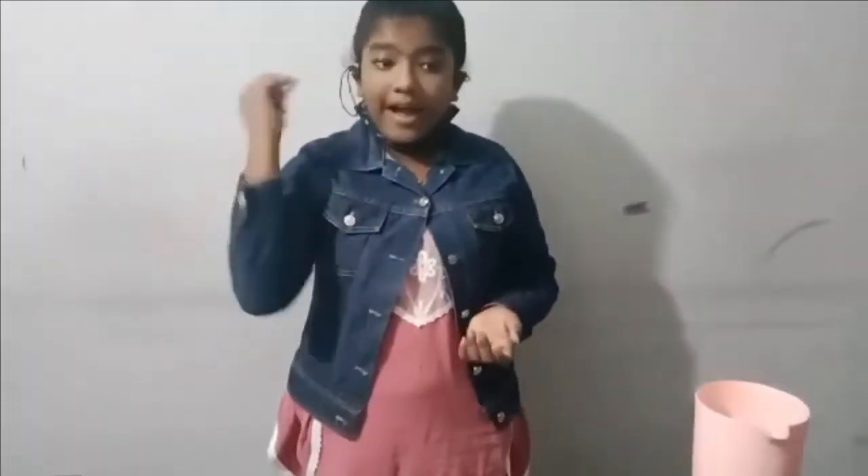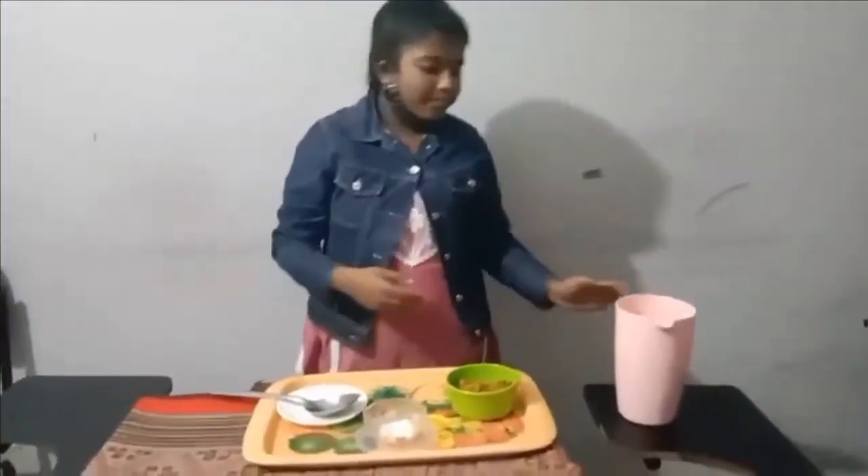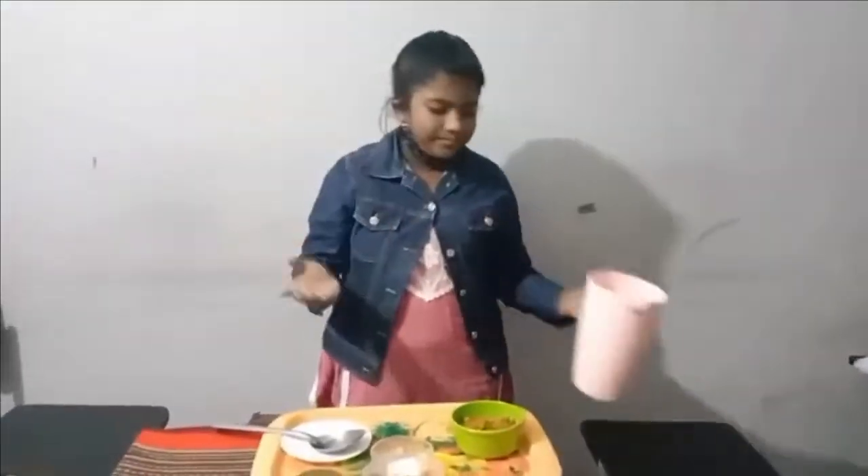Then mix with a spoon properly. Finally, your saline is ready! I think you've got it, so you can prepare it at home anytime from now.